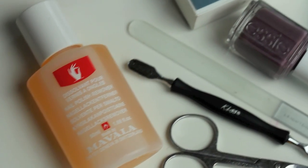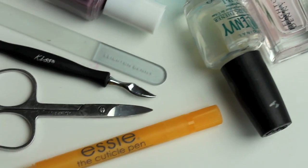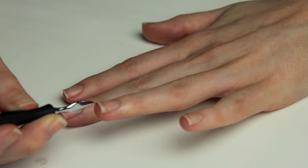Before I get started I lay all my tools out, then go and wash my hands. The first step is to remove any gunk from under your nails — probably the grimmest step but very important. I use a tool from a Kiss nail set, which is really good for cuticle work and getting grime from under your nails. I think the set was about £6.50 and I use it every single time — worth every penny.